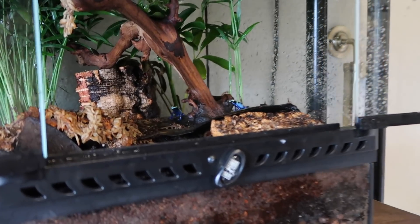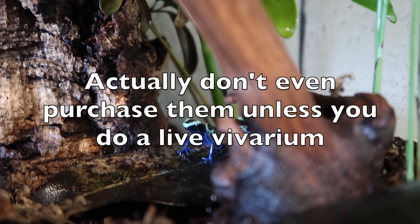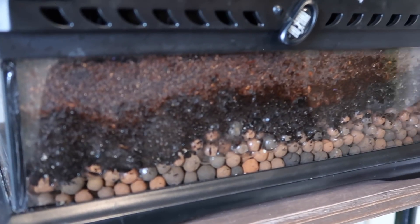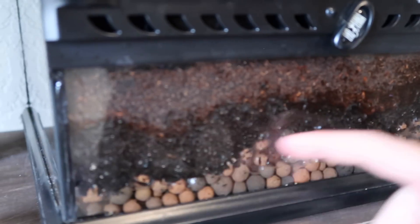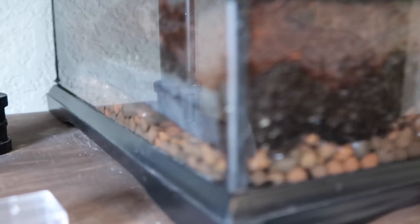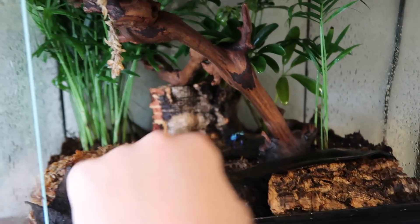If you're gonna get dart frogs, I would highly highly recommend you get live plants. I have an umbrella plant right here. I also provide hydro balls — I put a little layer thingy over it and then I put the dirt. That just holds moisture; you can see there's water in there, so when there's too much water it drops down underneath. I also put a lot of hiding spots in here.